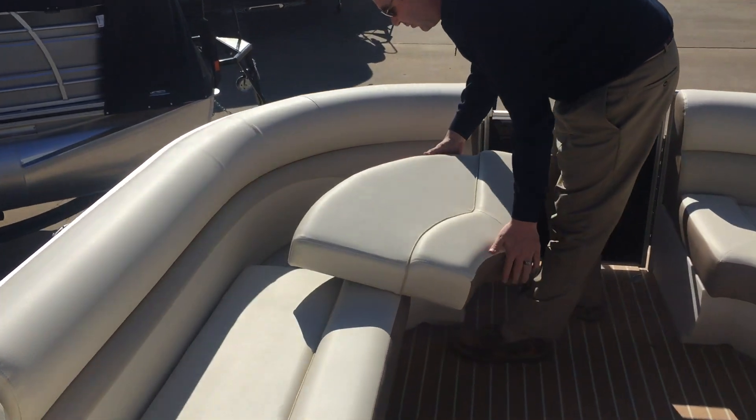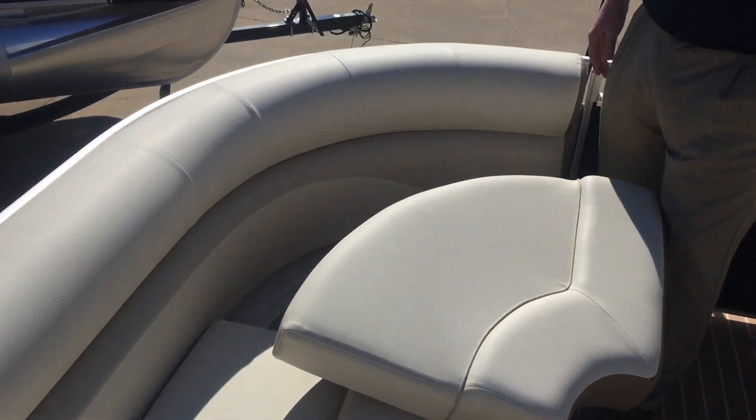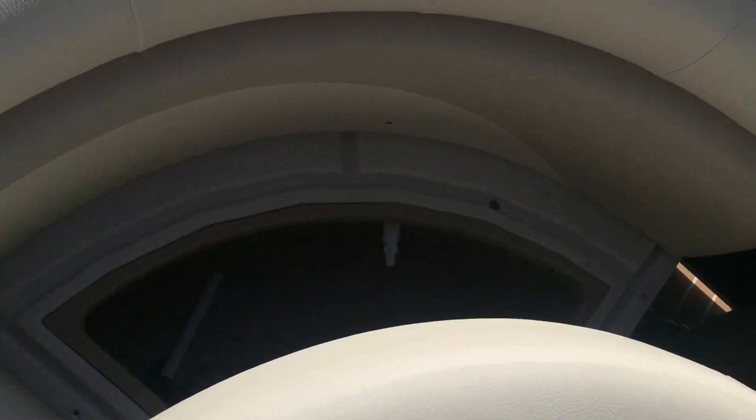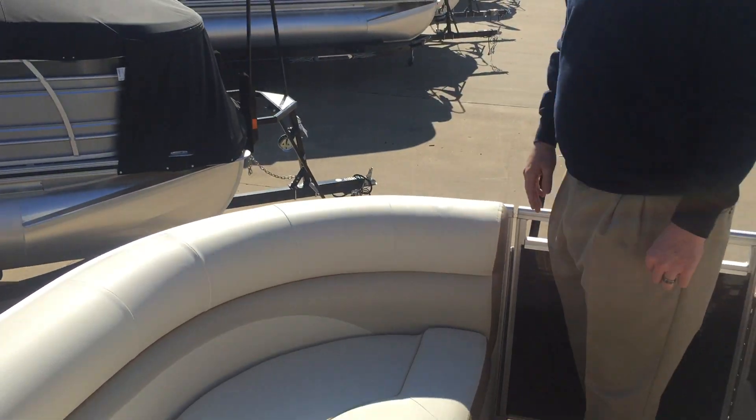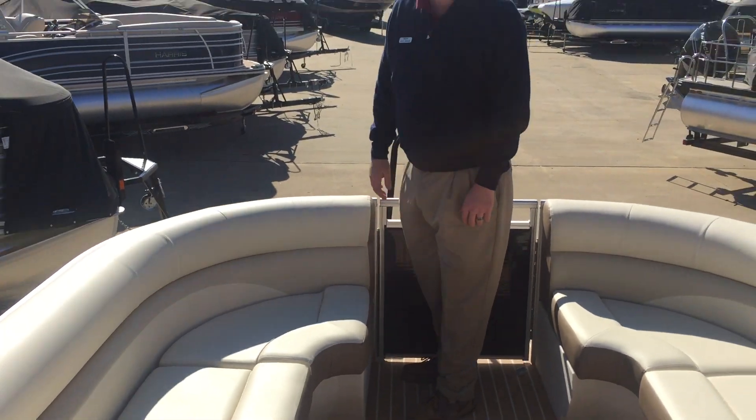Also, because a lot of people do like to do some fishing, we have this boat with an aerated live well installed up in your port corner seat. That way, if you want to use it for a live well, you certainly can. Although it's insulated, so it also works really well as a cooler.